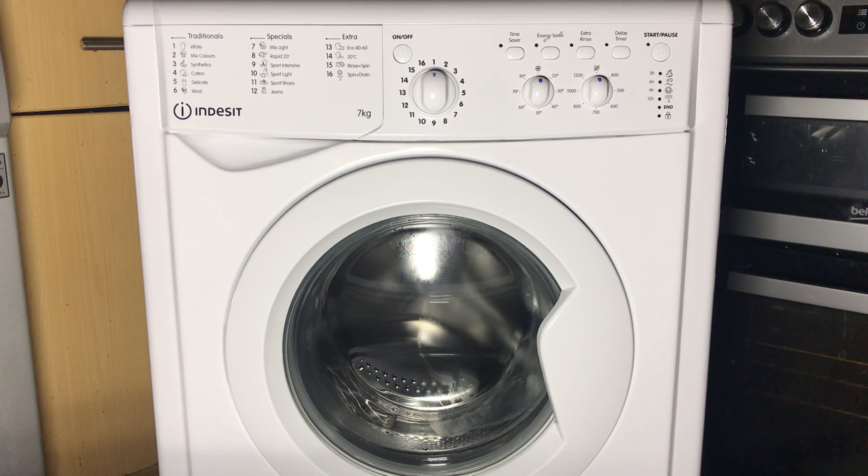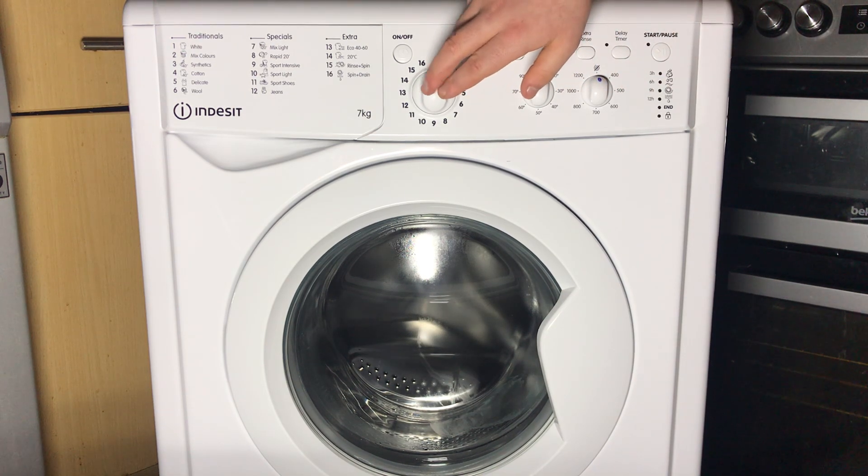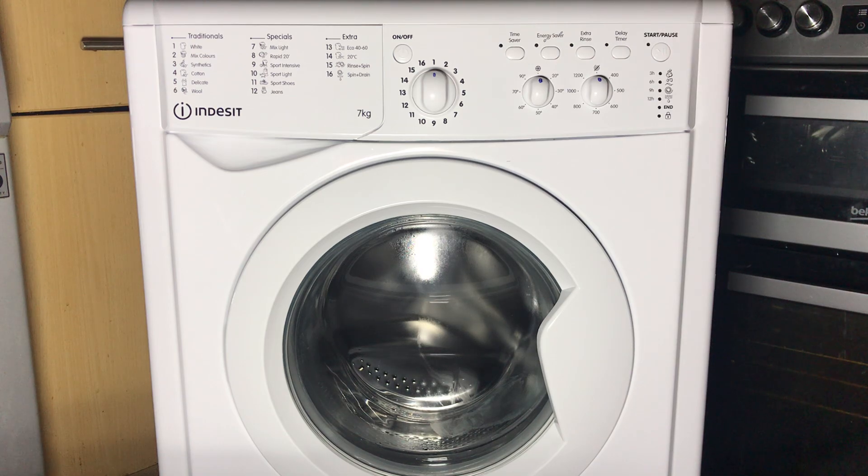Hi everyone, today we're going to be showing you how to put this Indesit into service mode. The following will apply for any Indesit or Hotpoint with a program selector knob. Obviously it won't work for buttons.